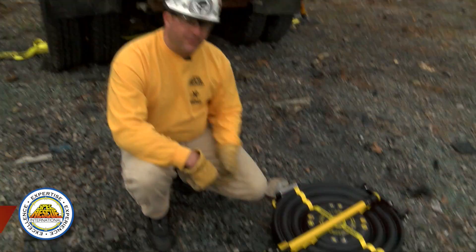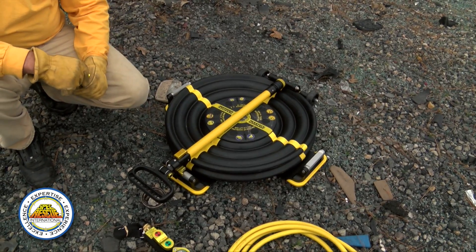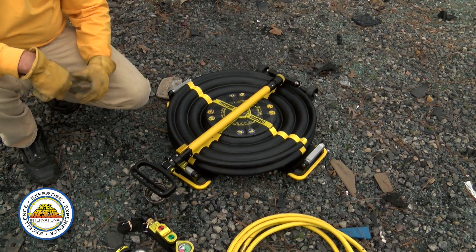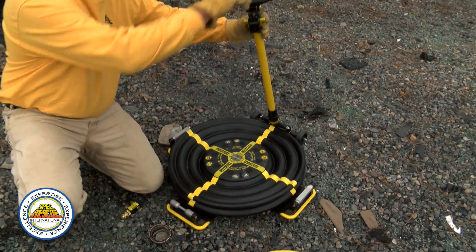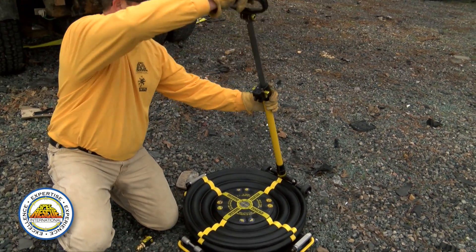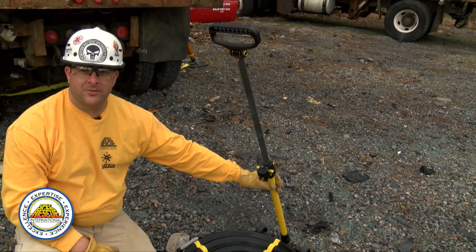To do this lift on this dump truck, I'm going to introduce you to some of the components. First is the multi-force bag. This bag has a 25-inch lift capacity at 31 tons. It also has a telescoping handle, and you can release it for positioning of the airbag so you don't have to be under the load as you're placing the bag.